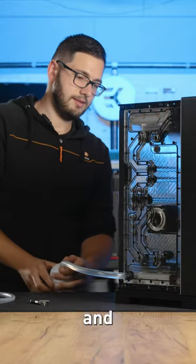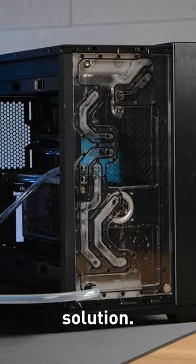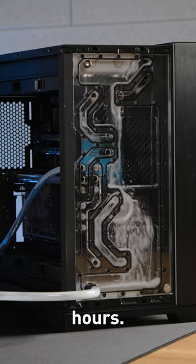Step 5: Drain the loop and fill it with fresh super flush mix solution. Allow it to circulate in the system for 24 hours.